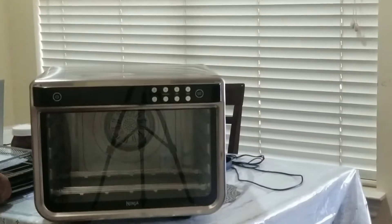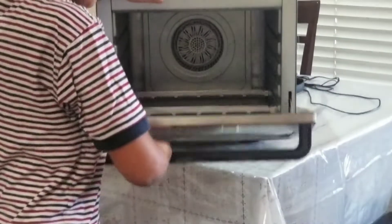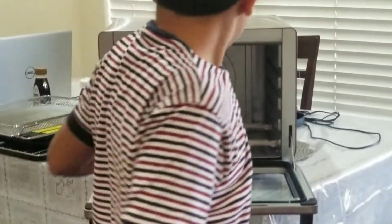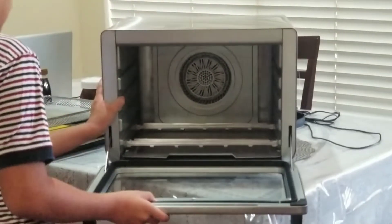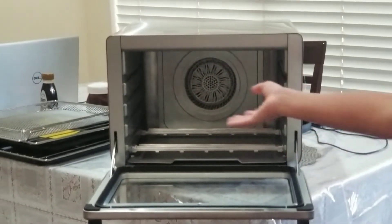I'm going to look at the instructions and see how to do all this. Okay, we're going to put everything in here, then we'll show you guys.